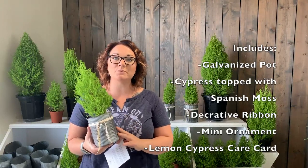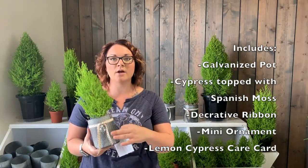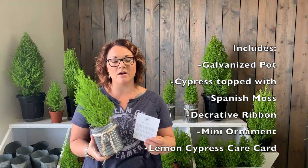It comes in our cute galvanized pot. It includes a ribbon, ornament, and also a lemon cypress care card.